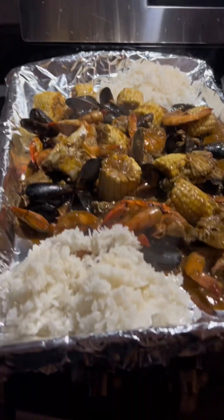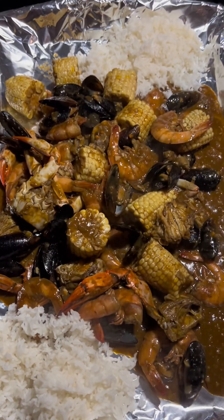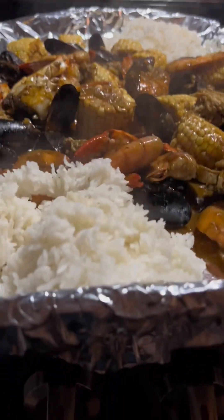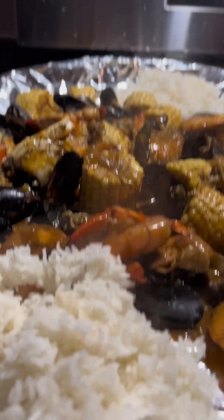This is ready — look at that! This is the one me and my son ate. I hope you enjoy watching, thank you for watching and for your support. I hope you like this video — bye, thank you!